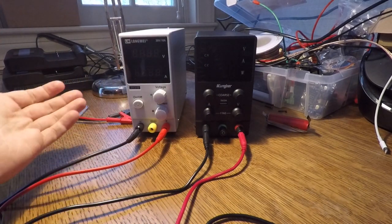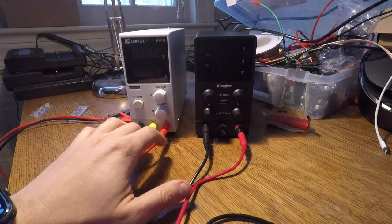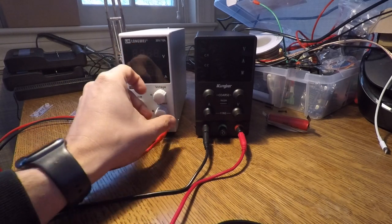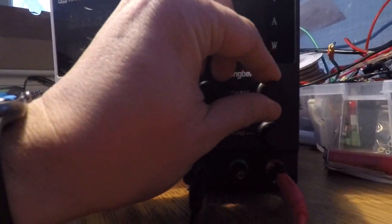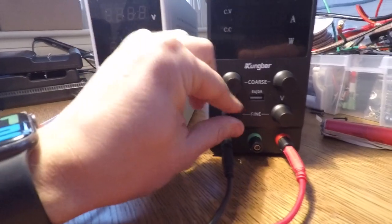They're really super similar. They both turn on and off. They both have a ground, negative, and positive inputs. The main advantage of this one is that it only has one knob for adjusting voltage and one knob for current, whereas this has a coarse and fine knob for voltage and a coarse and fine knob for amperage.